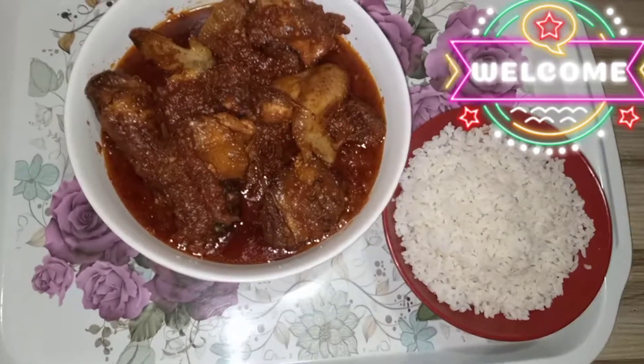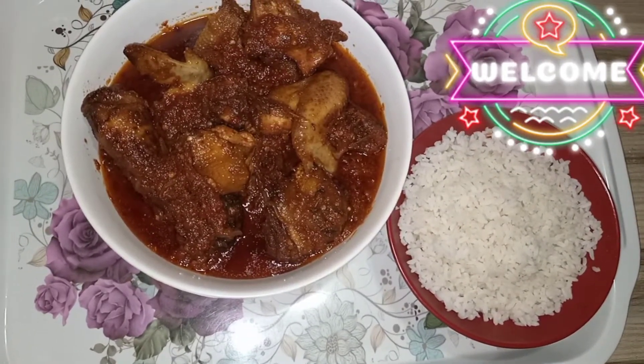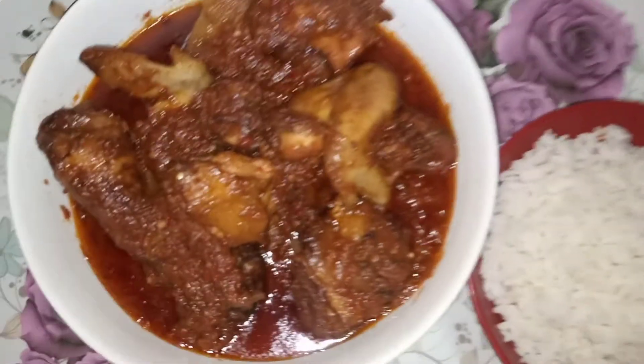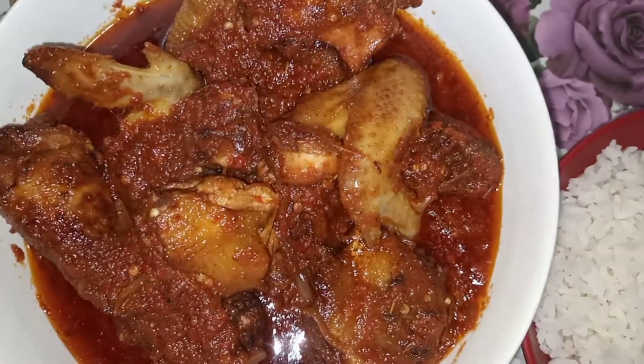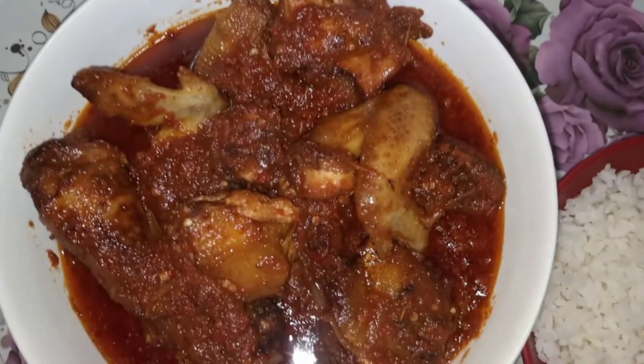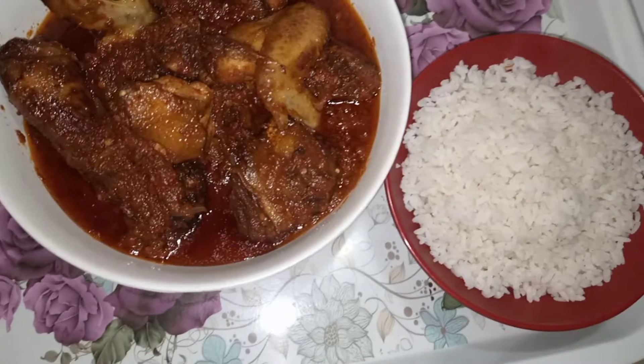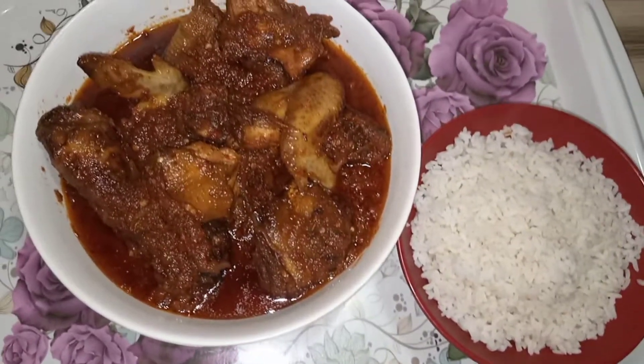Hi, welcome to my channel, this is In His Kitchen. I'm so happy to have you. Welcome to my channel, new subscribers and returning subscribers. Today I'll be teaching us how to make this delicious chicken stew.